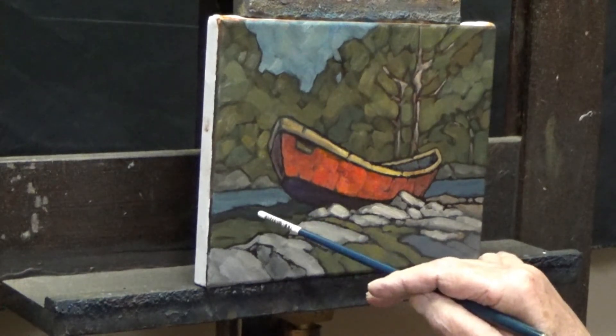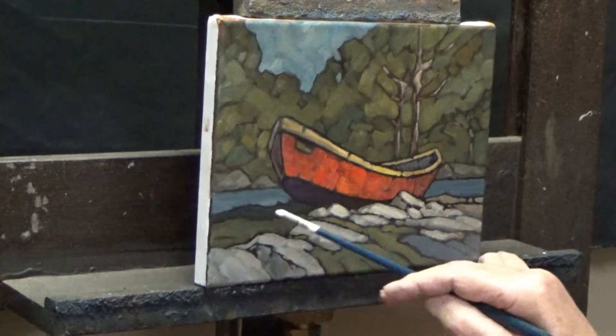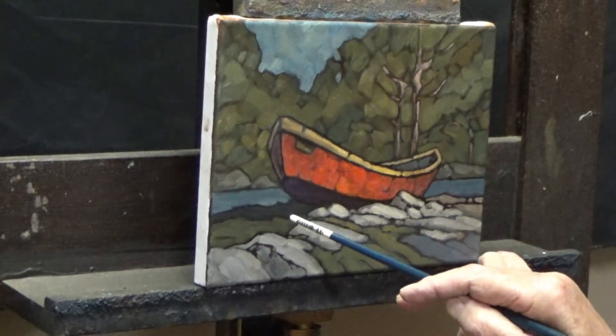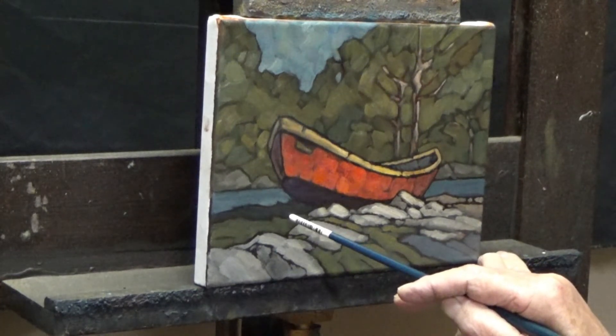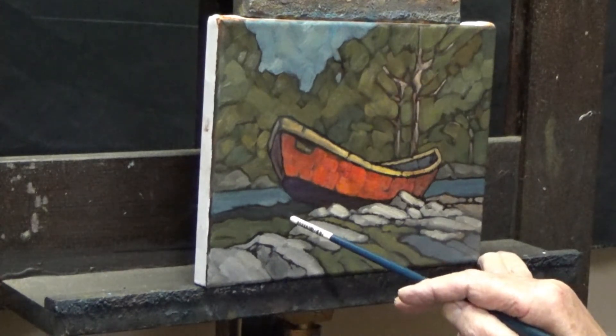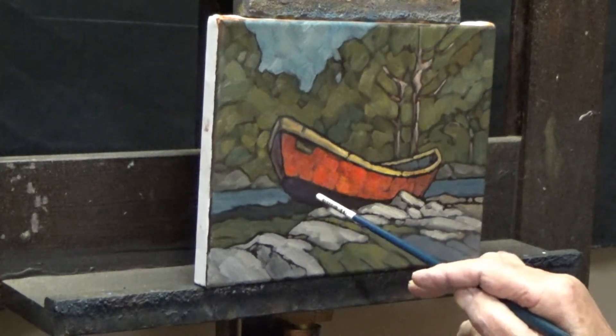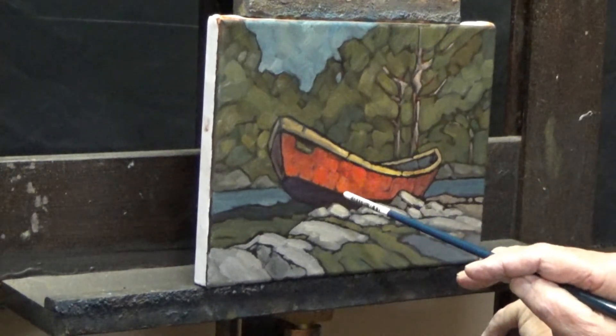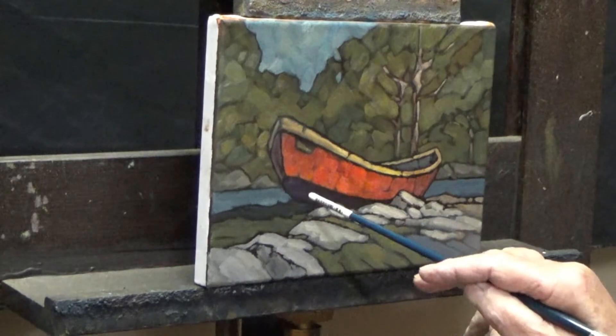And then against the water, I like this idea of keeping it very dark — quite dramatic. So that's just ultramarine blue, burnt sienna, and the smallest touch of white. Under the boat is just alizarin crimson, ultramarine blue, and raw umber.